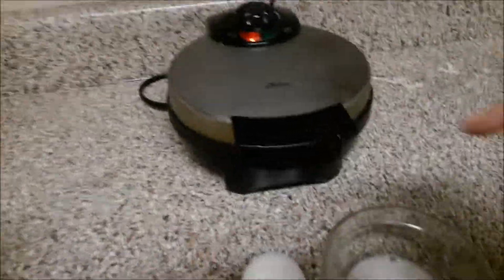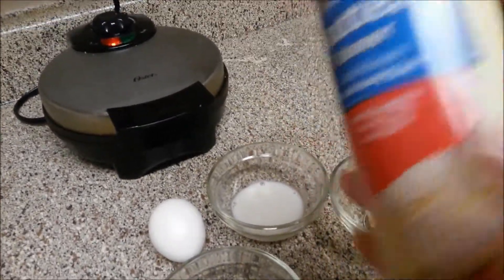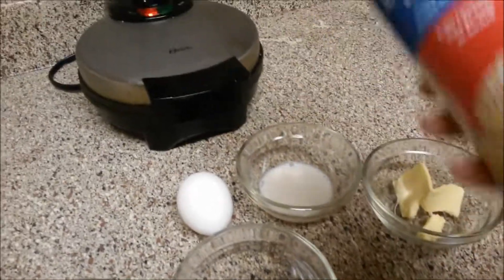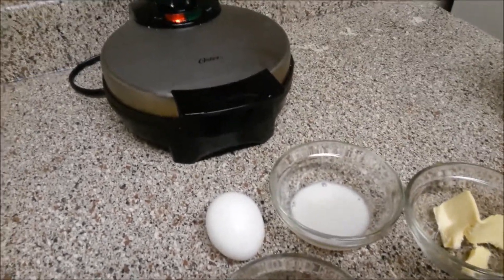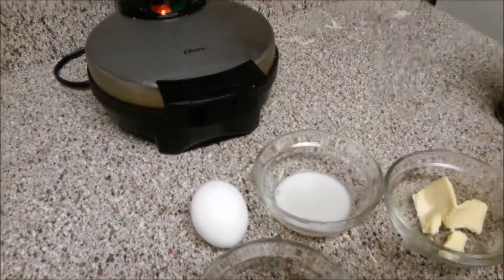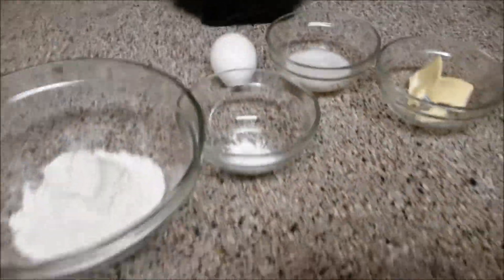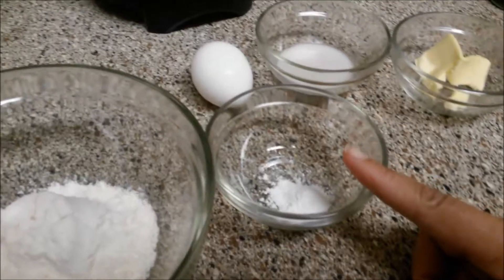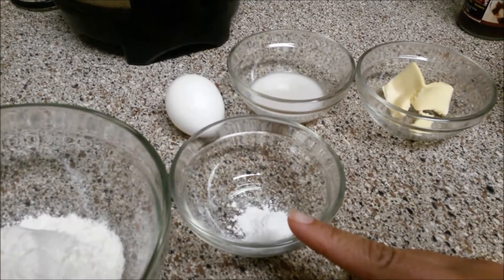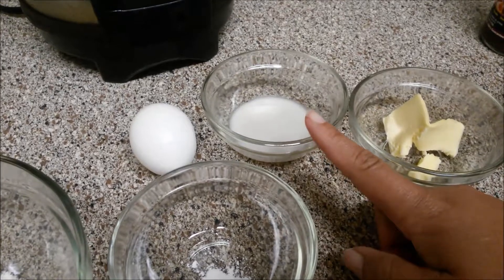We have all of our ingredients portioned out and the waffle maker is ready. I've already sprayed it with butter spray — you've got to make sure to have that waffle maker good and greased. What I do is after every use I spray it down before I put it up just so I don't forget. We have one serving of whey protein, a quarter teaspoon of baking powder, one egg, about one tablespoon of cashew milk, and one tablespoon of butter.